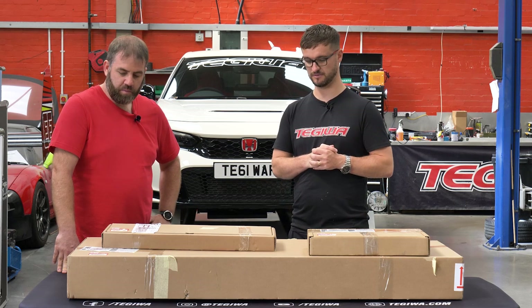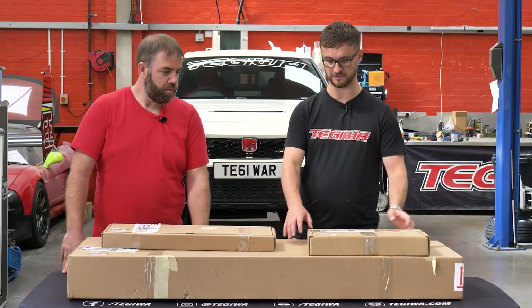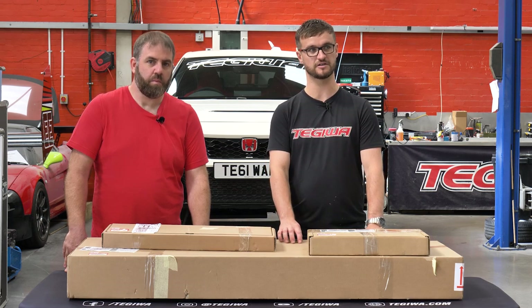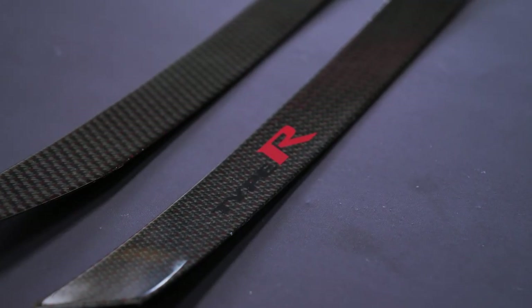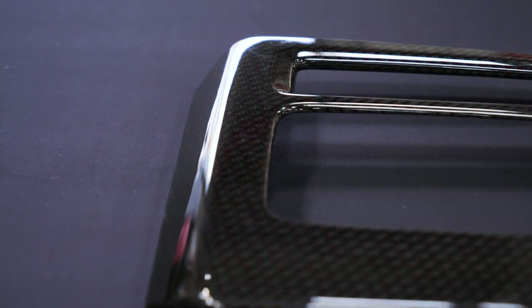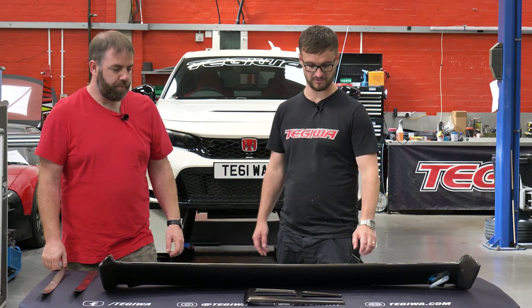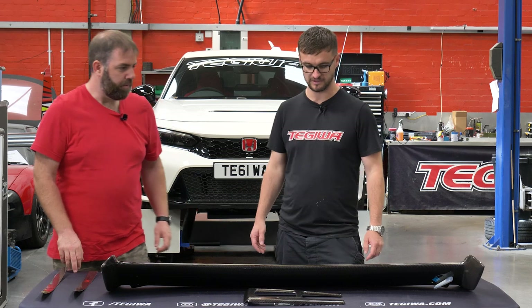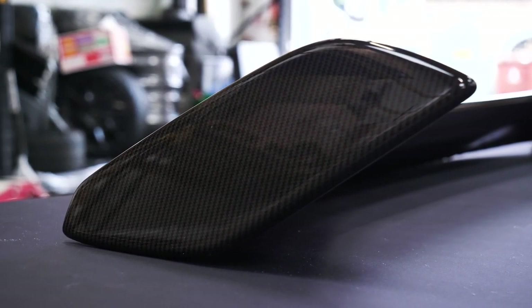We're going to start with the UKDM extras. This is a carbon pack made up of three different components: the centre console, the door seals, and the carbon wing for the back. It all looks really nice, the finish is lovely. These are all available separately - if you just want the centre console you can just go for that. As a pack of three it retails at just over three thousand pounds, so it is quite expensive but the quality is fantastic.